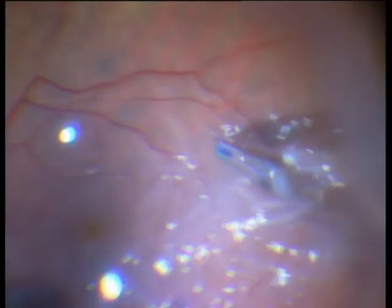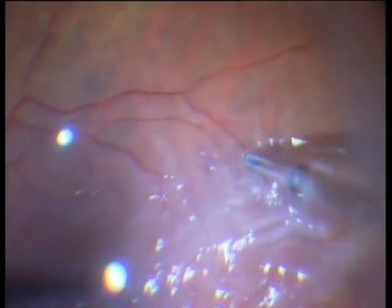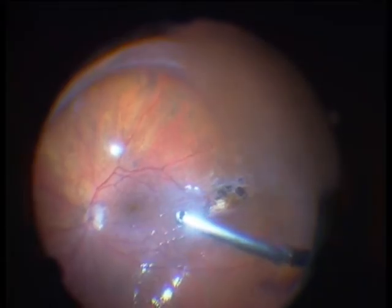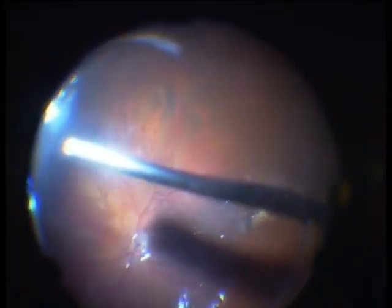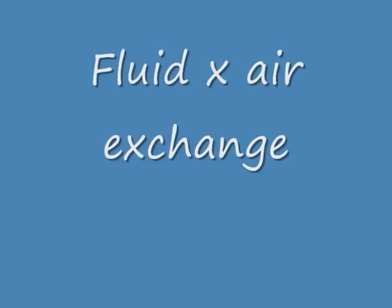The membrane is overall very, very adherent and we have to go to the arcades. Here you see the rupture, which is very central. The detachment was only one week old, but I think that the problems were going on for a much longer time.